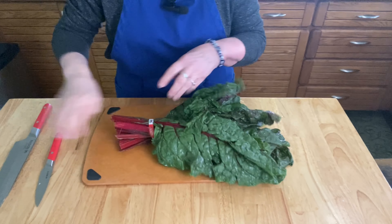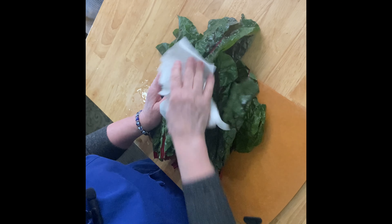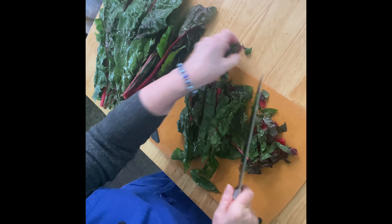I have some red swiss chard here and I'm just going to take off the stems. You can use any kind of swiss chard. I've washed it well, I'm drying it, and then I'm going to chop it into about two-inch chunks.